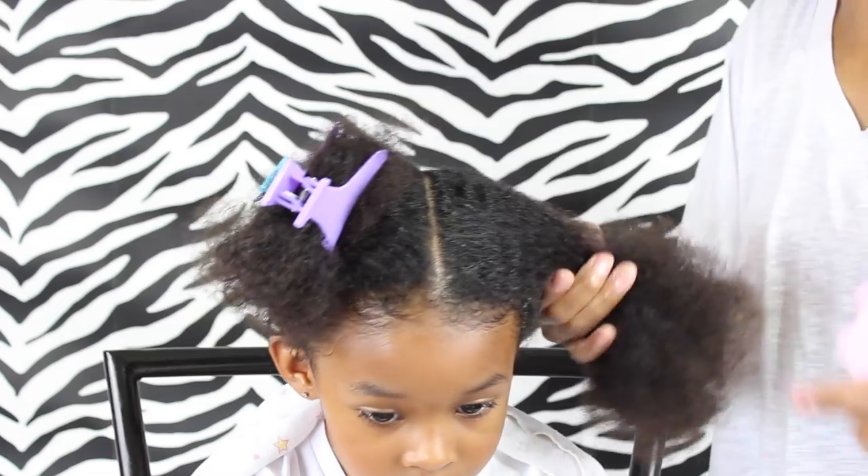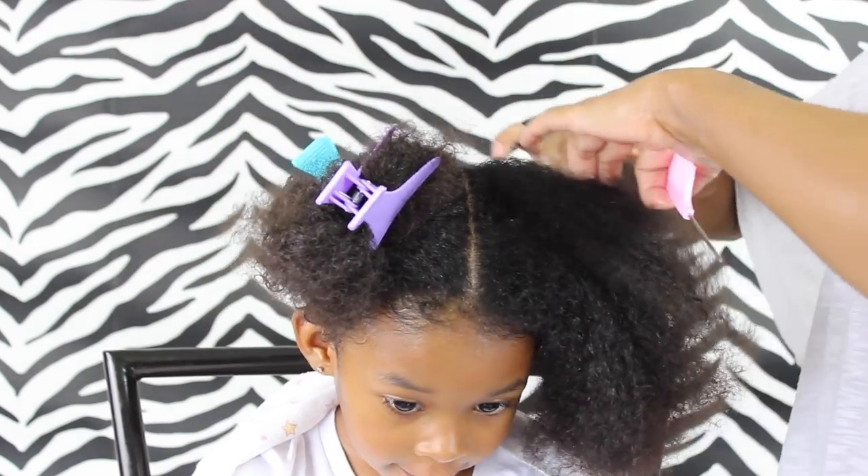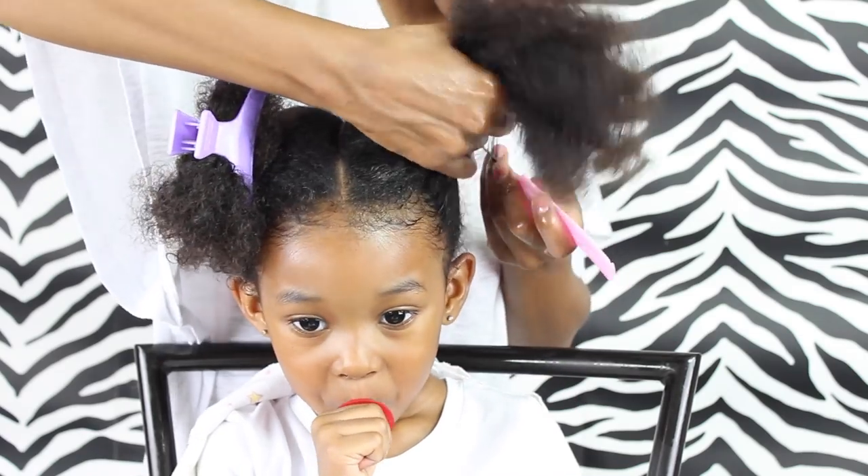So now for the other side, I'm going to create the same part, and I'm going to use the part that I made on the other side as my guide in creating this part.